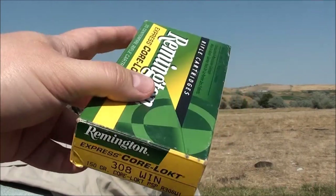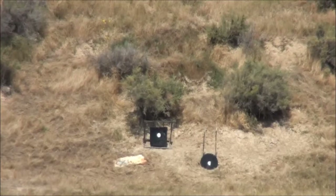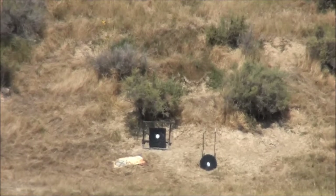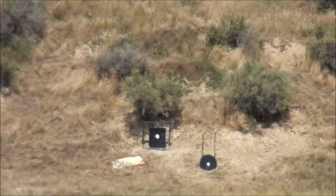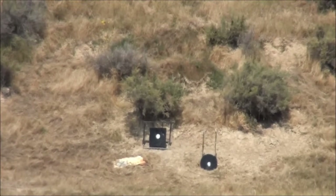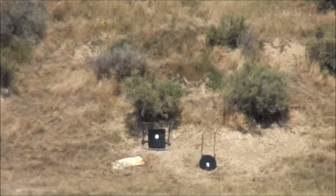Just shooting with the 150 grain Core-Lok at 400. Okay, we're ready to fire here. That's a hit! We're right on at 400.